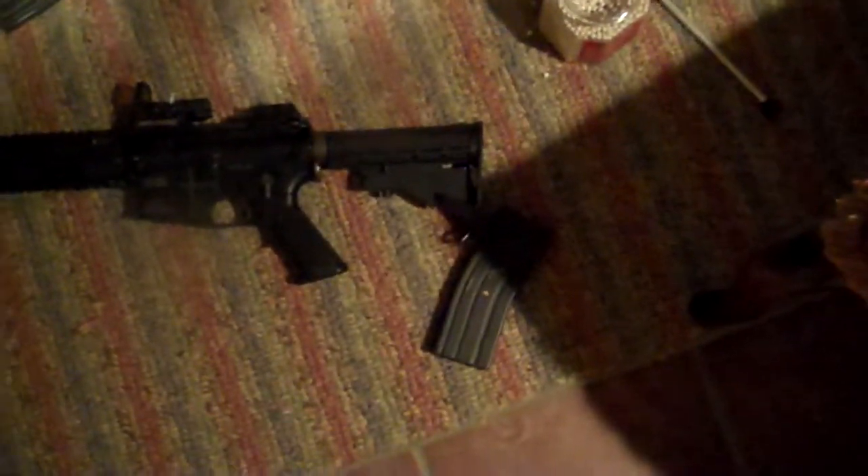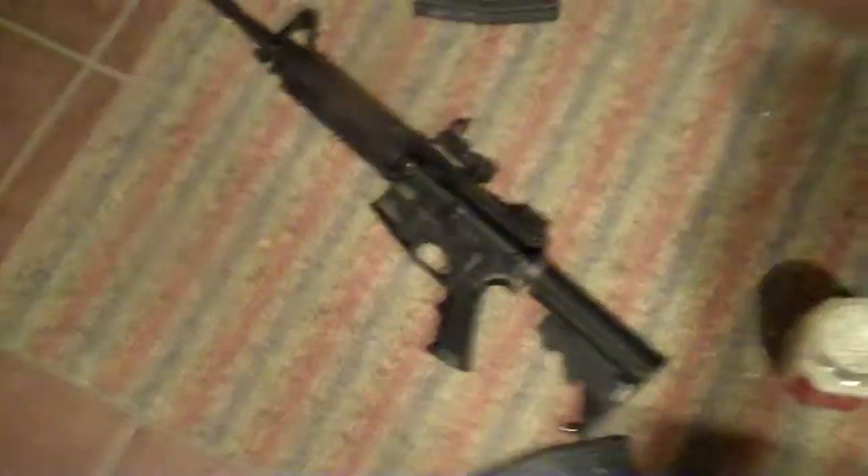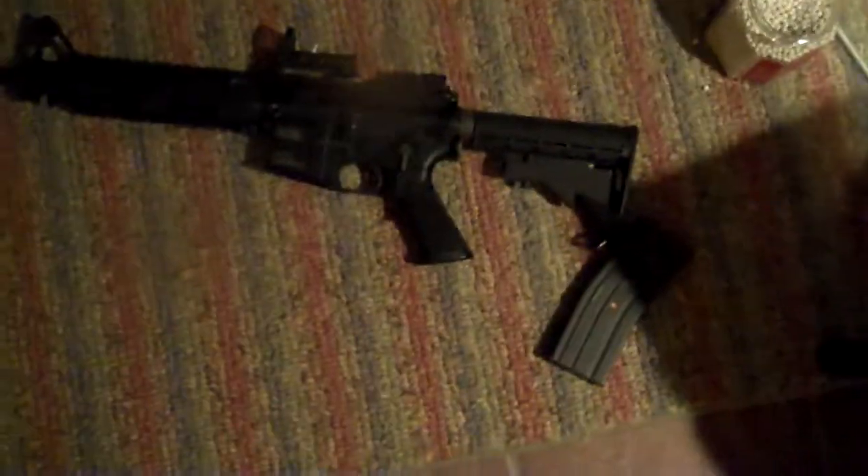This is a great gun. If you ever have the opportunity to own one of these, I suggest it — it is absolutely amazing. I'm making this video today because I'm actually trading this for a KWA Kriss. This will also just be kind of a firing test, proof that it works and everything.